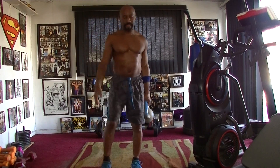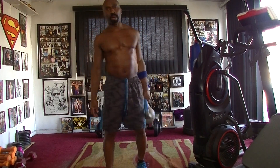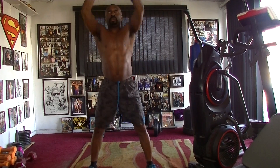We're gonna kill it — two minute butt buster shoulder toner kettlebell workout. In the 10 count, we're gonna squat press 10, squat out 10.